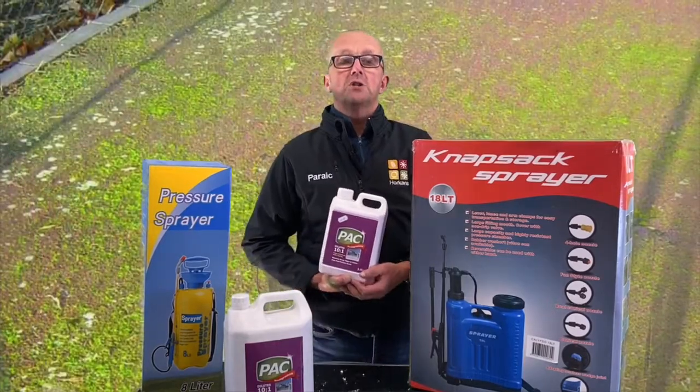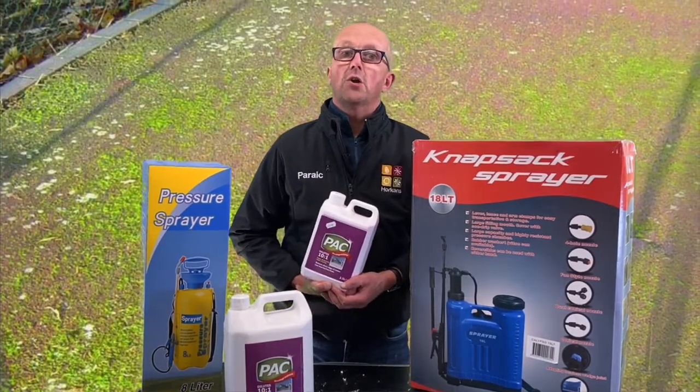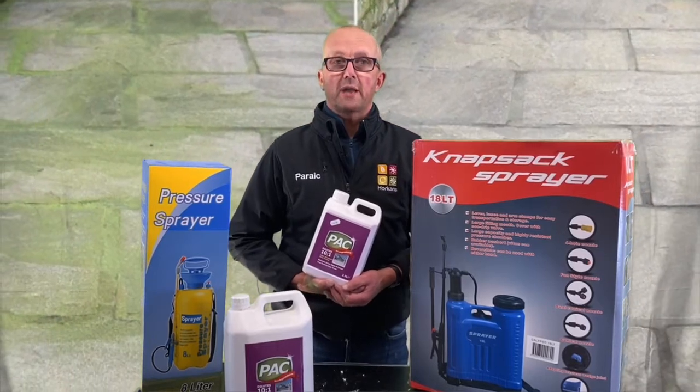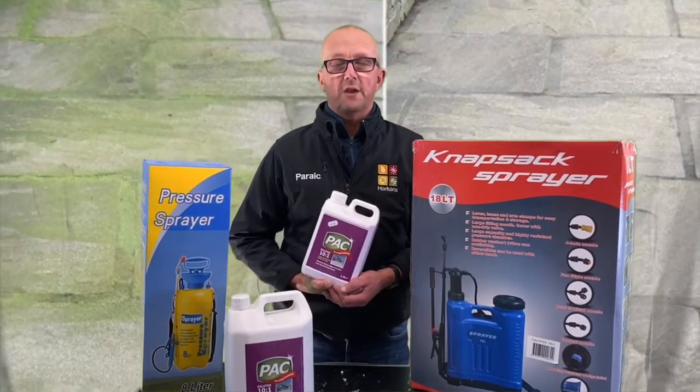So now is the perfect time to take control of moss on hard surface areas in your garden, and my advice is to try Pack. You'll find it easy to use and very effective.